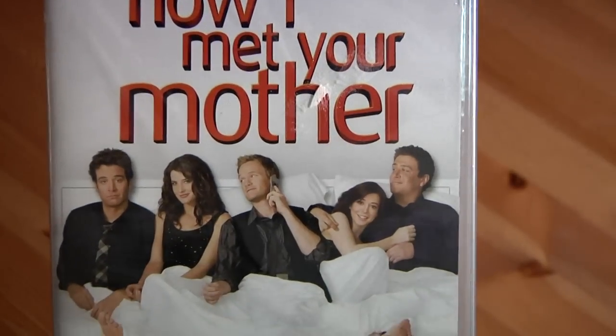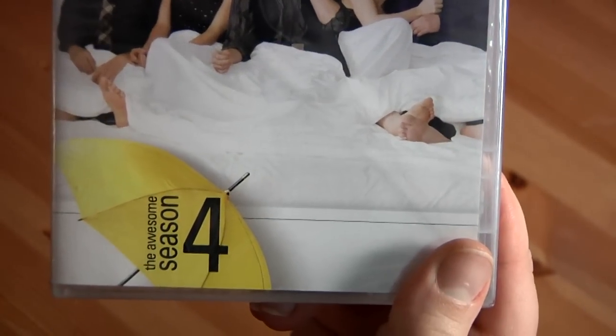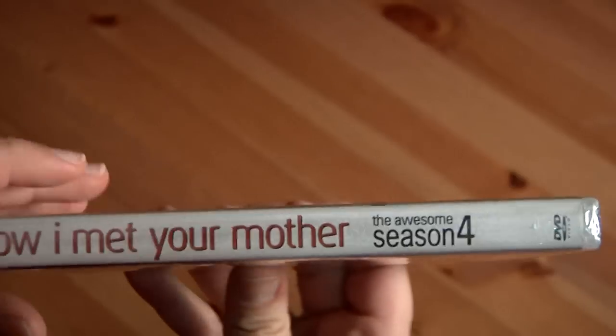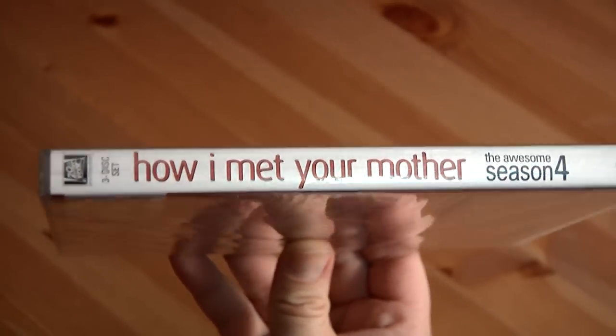How I Met Your Mother season four is the front cover — three disc set. Got the whole gang on the front with the yellow umbrella. How I Met Your Mother season four, three disc set.